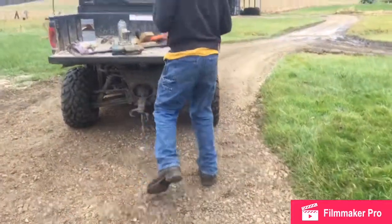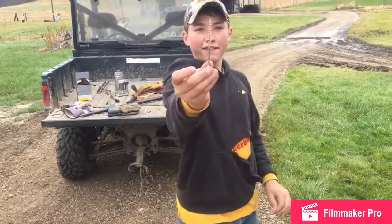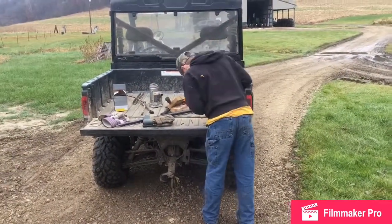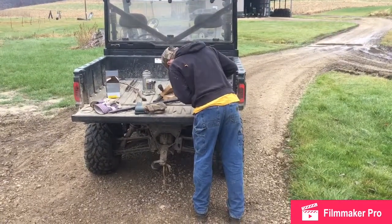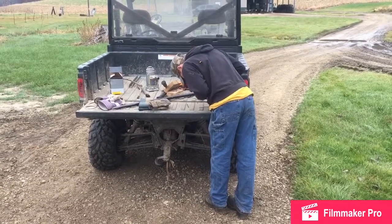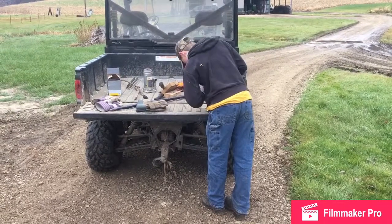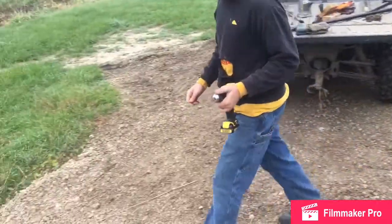Okay, now I'm going to put these screws in. Start on this side.